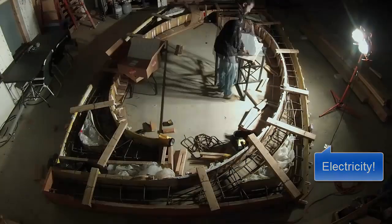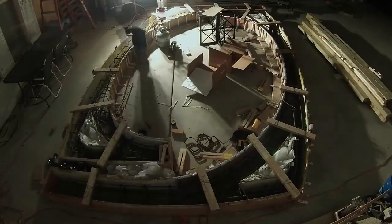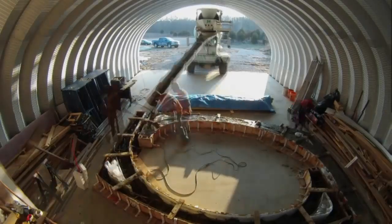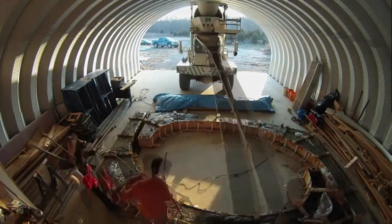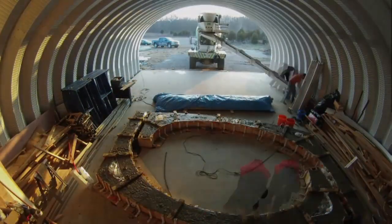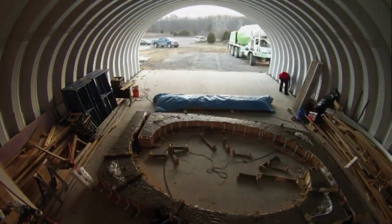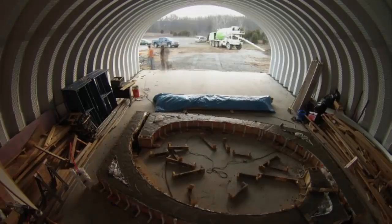I stayed late and got it all prepped for the following morning. Again, we had just the mixed truck drive in and pour the concrete directly into the forms. You can see that he just barely cleared the inside of that extended Quonset hut. We also ordered extra concrete to fill the groove that the Quonset hut was sitting in. Aaron and Sherry smoothed up the concrete while I cleaned up the form braces.